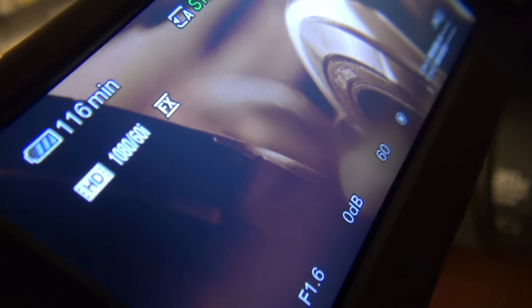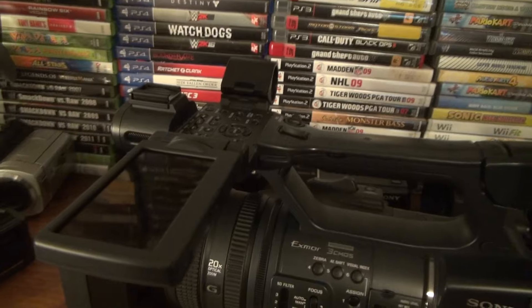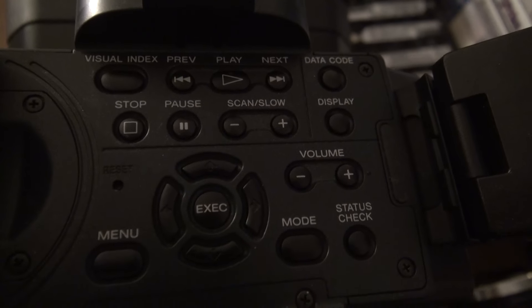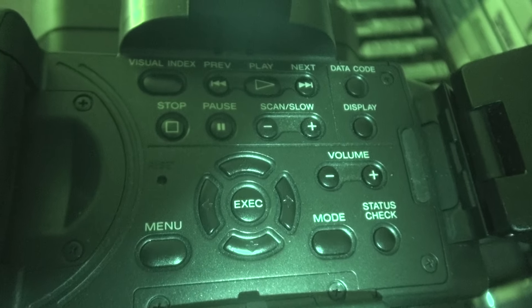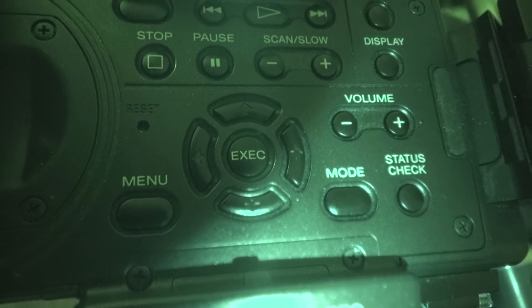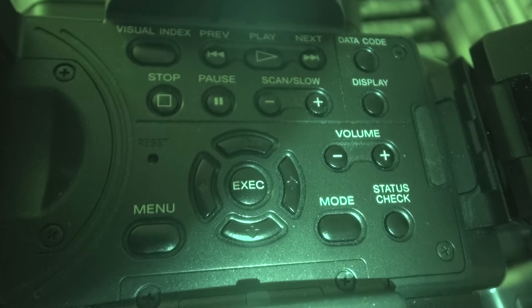This is the screen on the AX2000. It's a 3.2 inch LCD screen and it does have 921,000 pixels. It is not a touchscreen, but you can navigate menus — every time you use that left/right/up/down dial, you have to press execute to activate what you want.